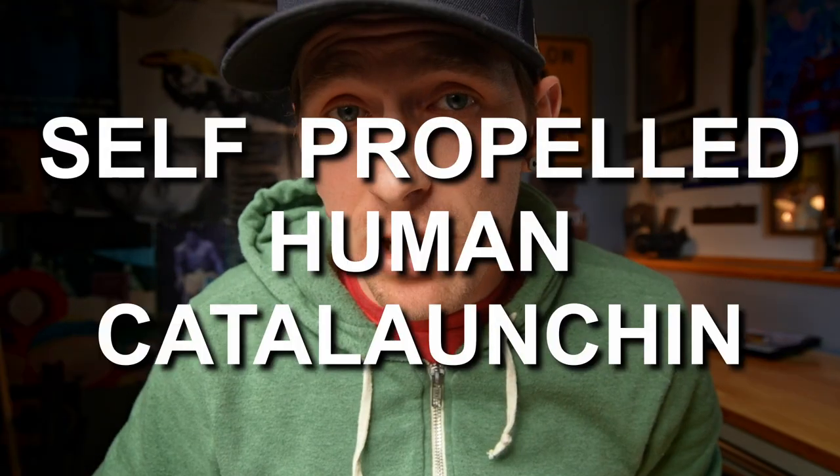Welcome to the pole vault vlog. That's why I don't sing — because I'm really bad at it. My name is Shawn Francis and here we talk everything self-propelled human cattle launching.